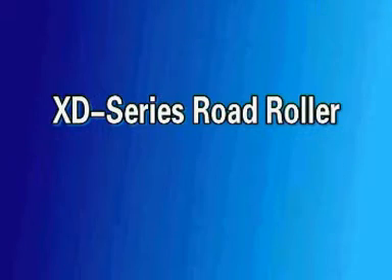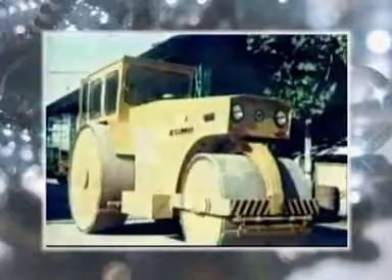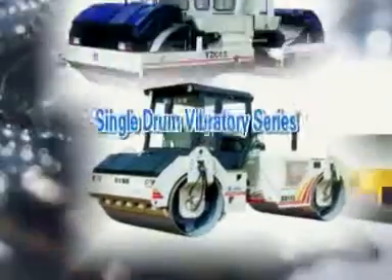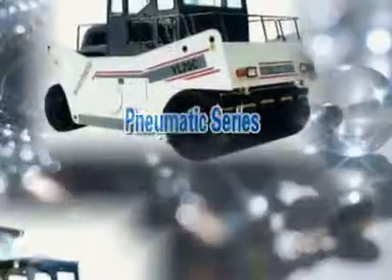XD Series Road Roller. XCMG Road Rollers have more than 40 years of history. XCMG Road Rollers have 5 catalogs and 50 models of products, with operating weight ranging from 3 to 30 tons.